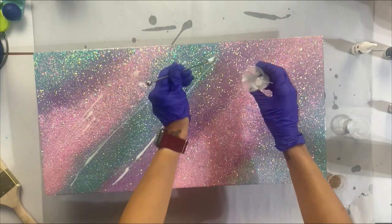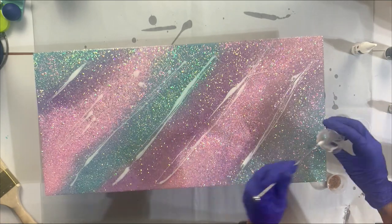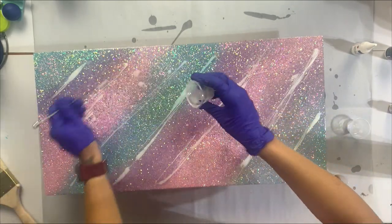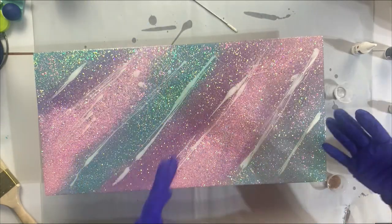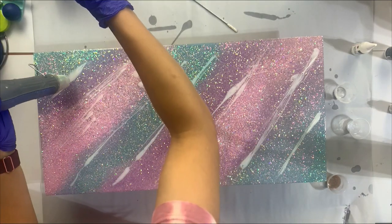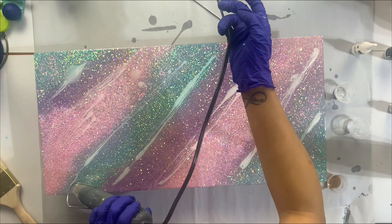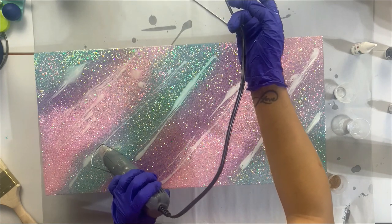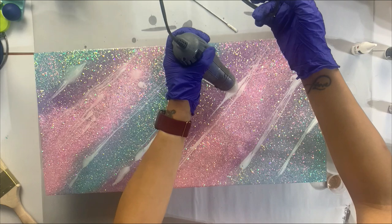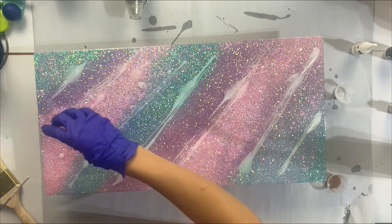I mix everything thoroughly, then apply lines of epoxy just like a traditional Milky Way on a cup — the difference is we don't have a turner to spin and spread the colors, so we use a heat gun to spread the white epoxy out. Just a few lines throughout — I used all of it since this is a pretty large sign. I take my heat gun and blow out those lines, making sure nothing looks too goopy, allowing the white dyed epoxy to spread and create movement, keeping it pretty straight and even.